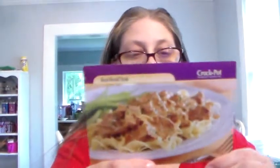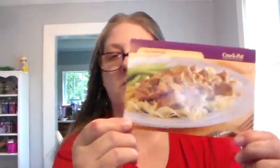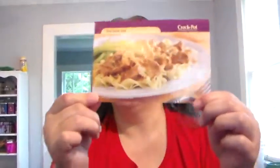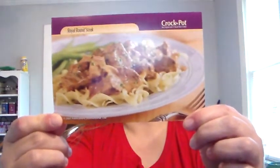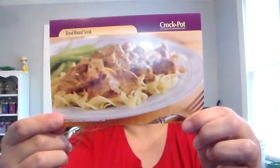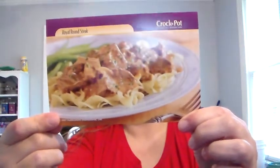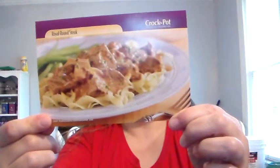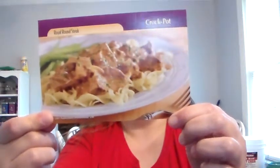One to two pounds beef round steak or stew meat, one to two tablespoons of vegetable oil, one ounce dry onion soup mix, two cans — ten and three-fourths ounce each — condensed cream of mushroom soup, undiluted, hot cooked egg noodles, chopped fresh parsley, optional.